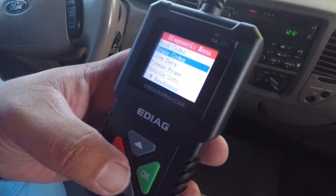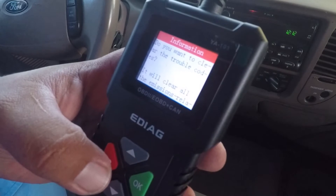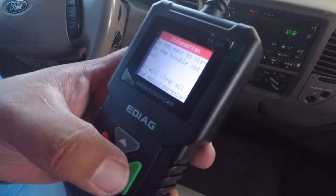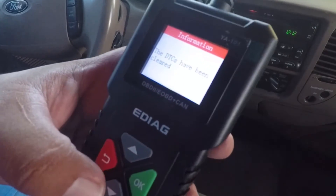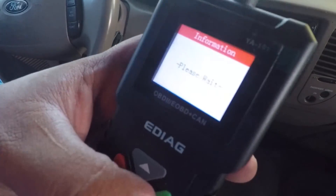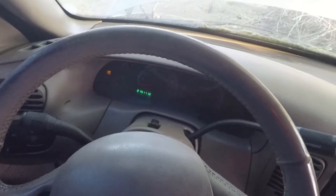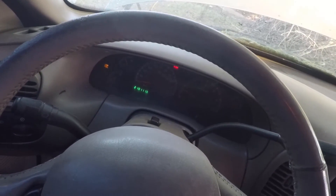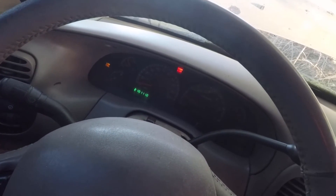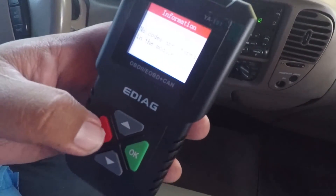We can erase the codes if we want. I'm going to try to erase — clear the trouble codes. It will clear all emissions-related codes. Have been cleared. So we'll put Read Codes again — Read Codes Pending, Please Wait. And the check engine light came off, by the way. So it does work to erase the codes — it did erase the code. Low fuel is shown but the check engine light is now off.